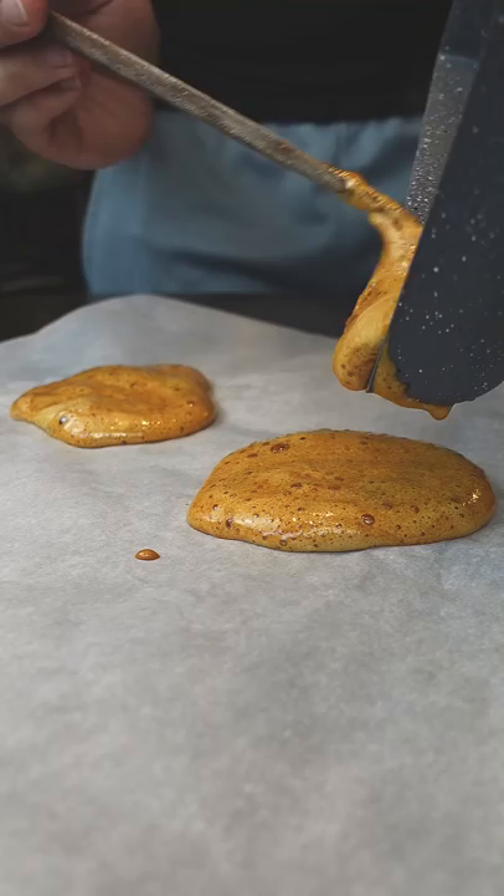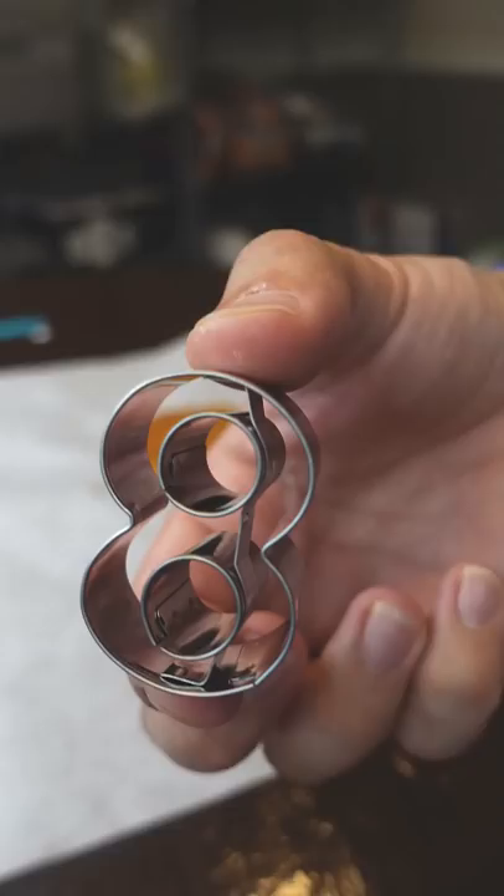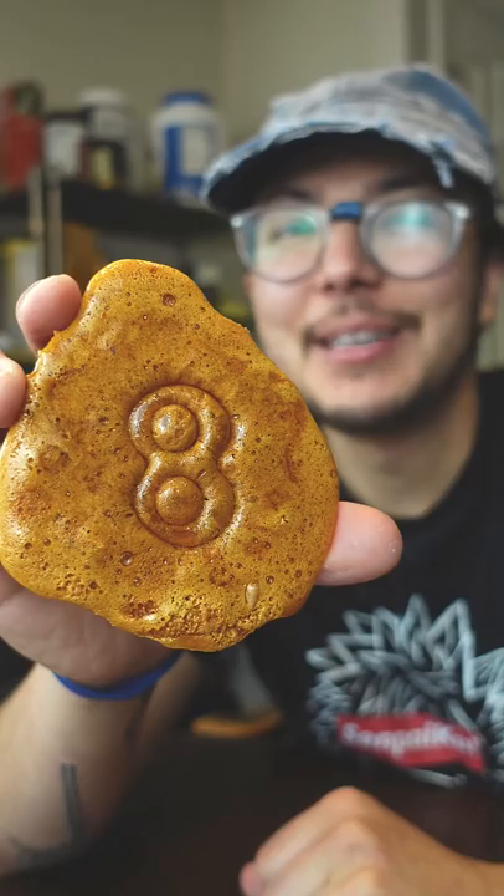Make sure to let it cool down halfway before you press your mold in. If you do it too early, the lava reforms into a blob again. And be careful with them angles — this thing is hot.